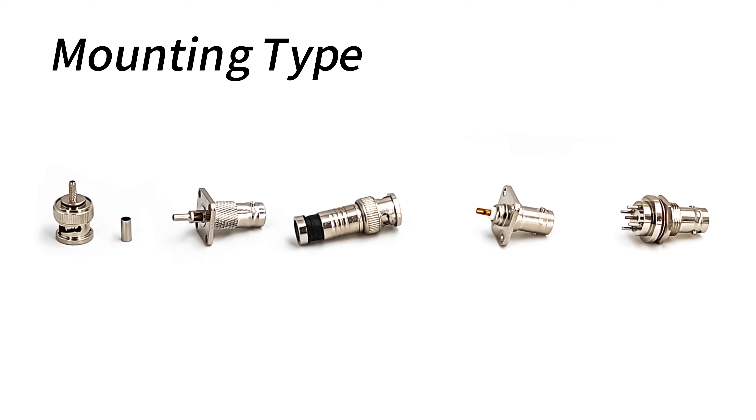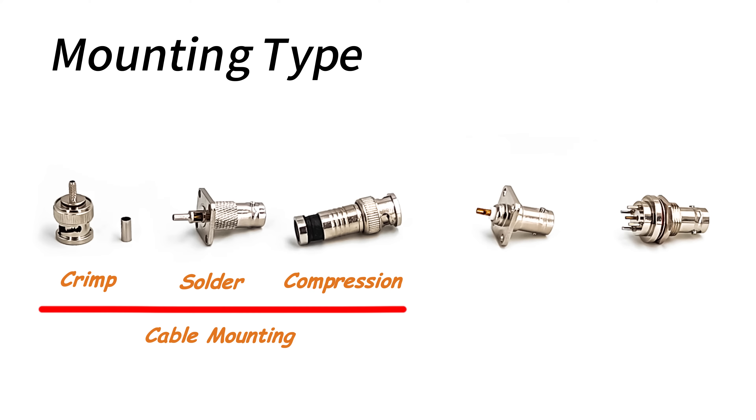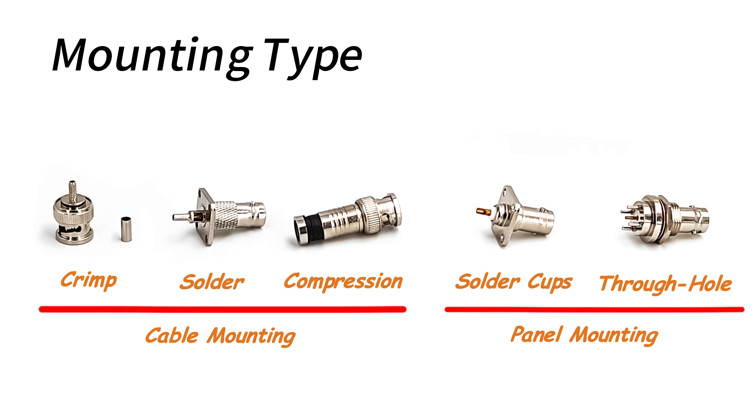In addition, BNC connectors are available with a variety of termination options, such as crimp, solder, or compression for mounting the connector to the cable. For panel mounting, solder cups or through-hole mounting are also available to meet different installation needs.